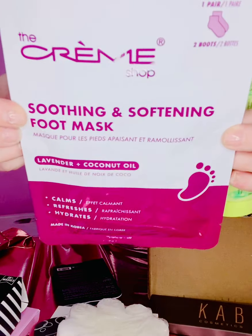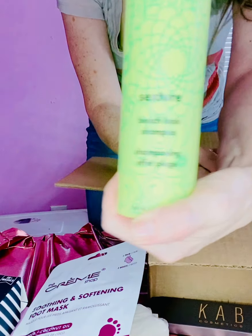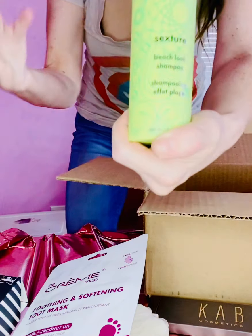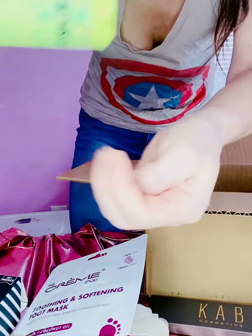I also got the Soothing and Softening Foot Mask from The Cream Shop — it has lavender and coconut oil. Cannot wait to use this! And I got this from Amica — it's the Sextra Beach Texturizing Shampoo. It's supposed to make your hair look like you have waves as if you just got off the beach. I love the bottle.